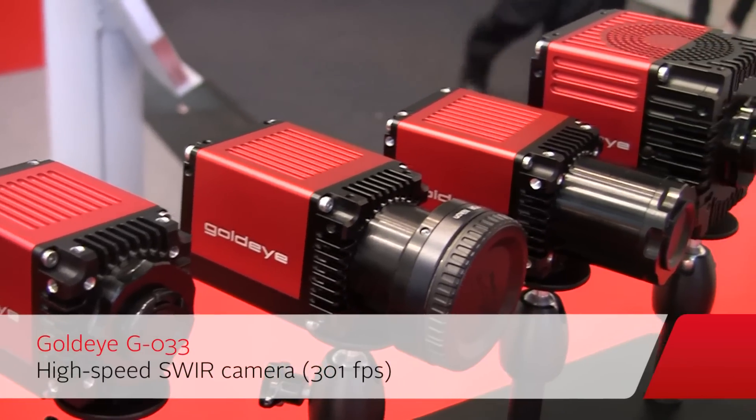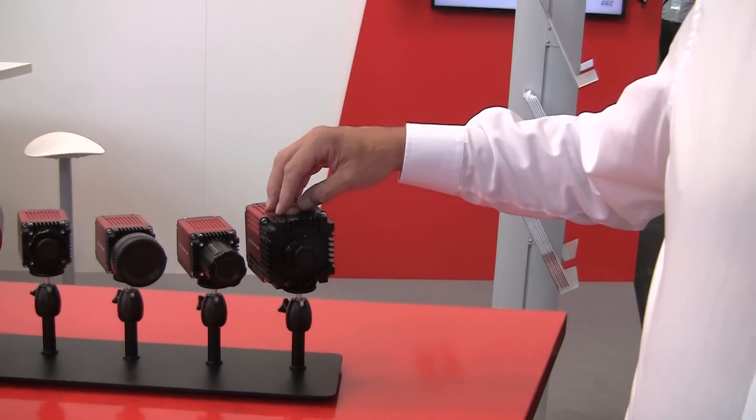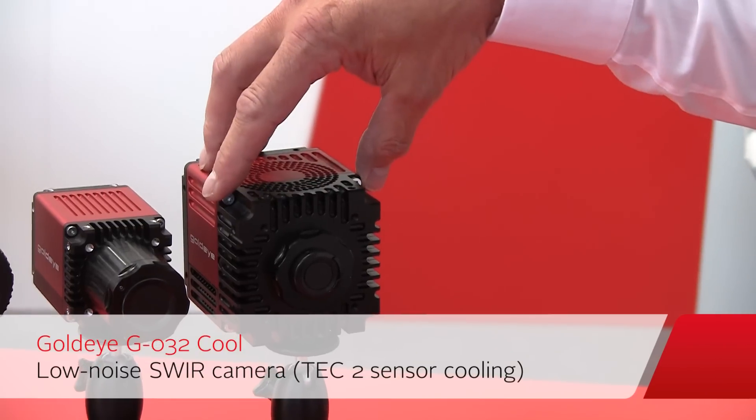On the other hand, we have our GoldEye camera G033. That is our fast camera because it achieves VGA resolution at 300 frames per second. For low light applications where you need a long exposure time, we also made our high dynamic range camera with a TEC-2 cooling system — the G032 cooled camera — which we cool down to minus 20 or minus 30 degrees.